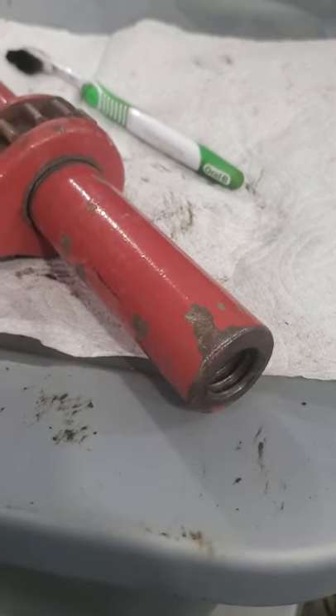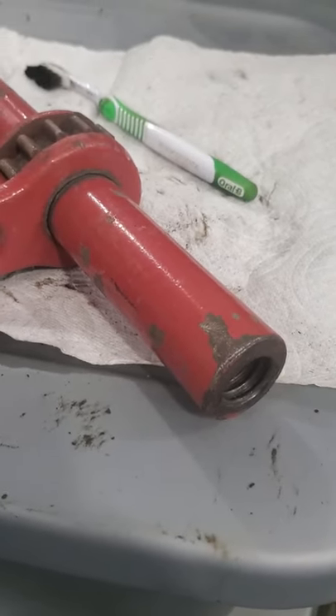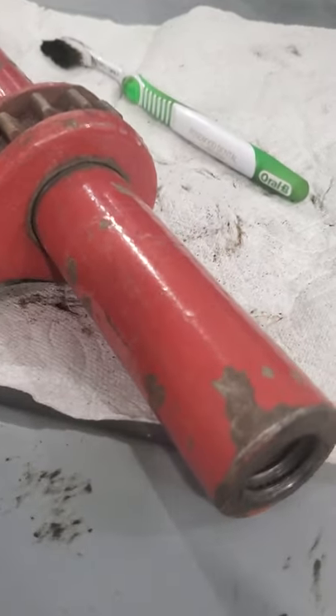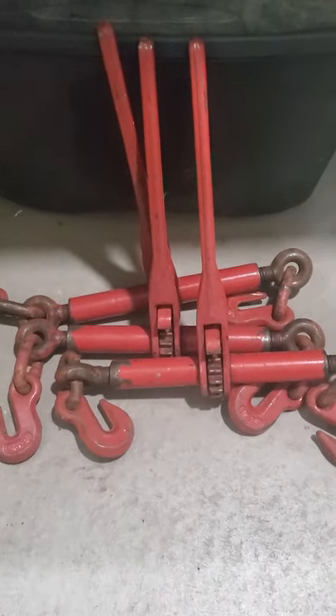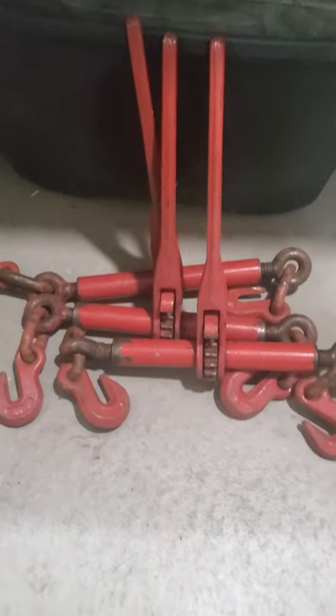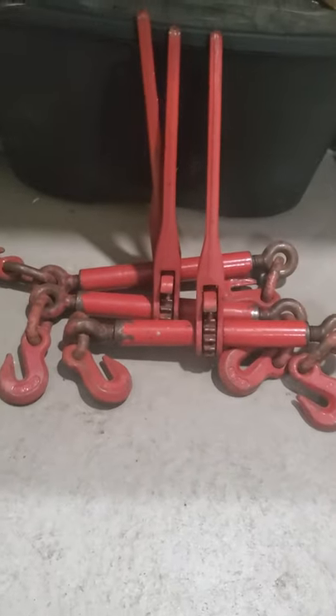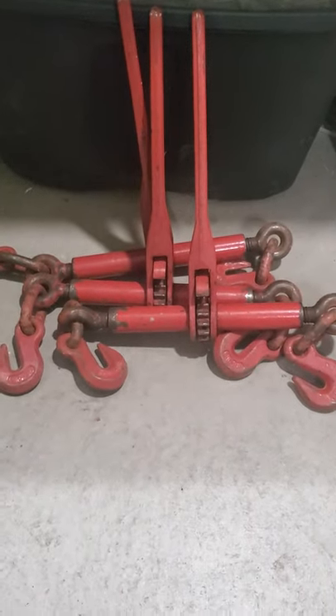These are kind of just load binders that are out in the weather and working, getting beat on a trailer. I didn't buy them to look pretty. The one thing I do suggest is keeping them screwed in like that. I know it's a hassle for the next time you use them, but it keeps the dust out of them and keeps the threads a little bit cleaner and nicer.